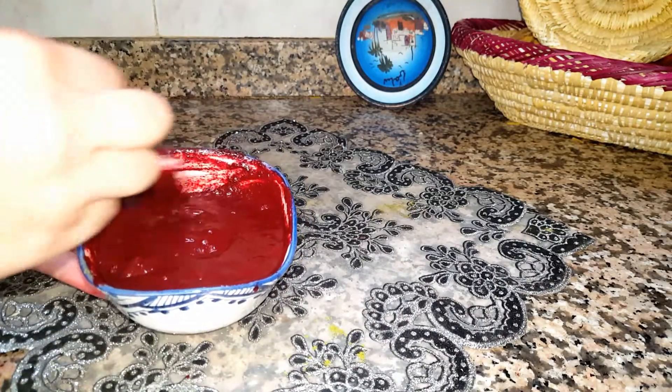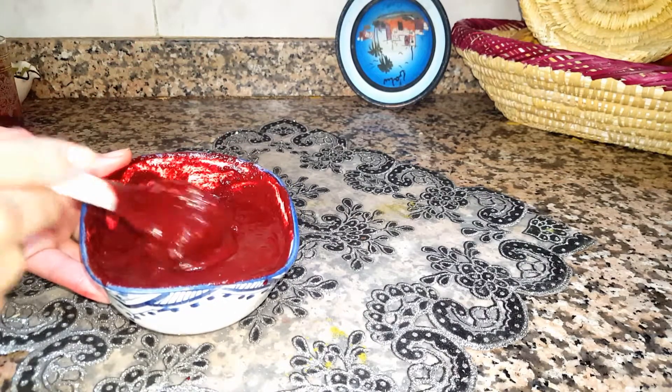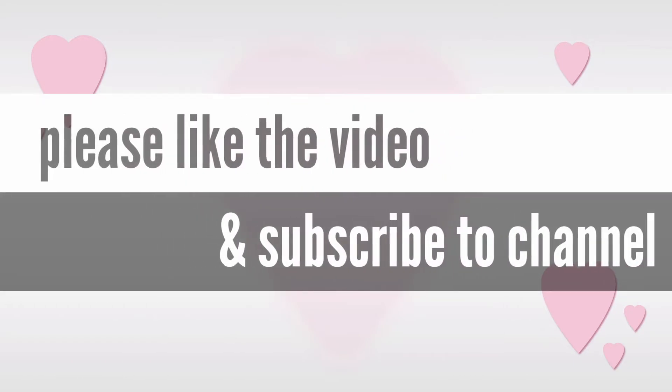Mix all the ingredients well and let it rest for 20 minutes, then apply it to your hair for about two hours and you're gonna get the red you want. See you next video, bye bye!